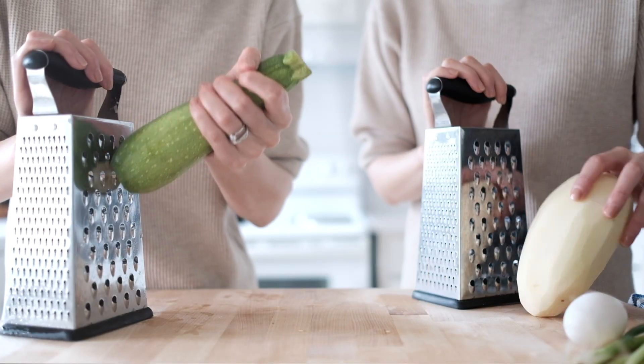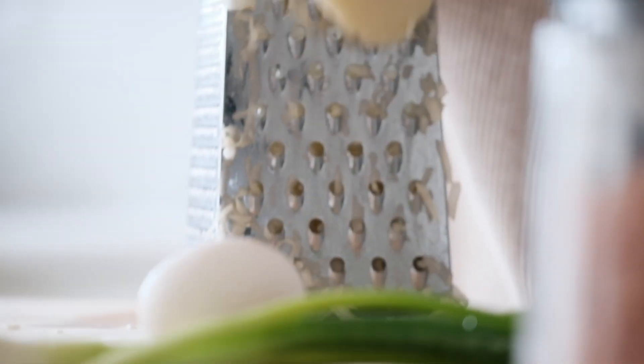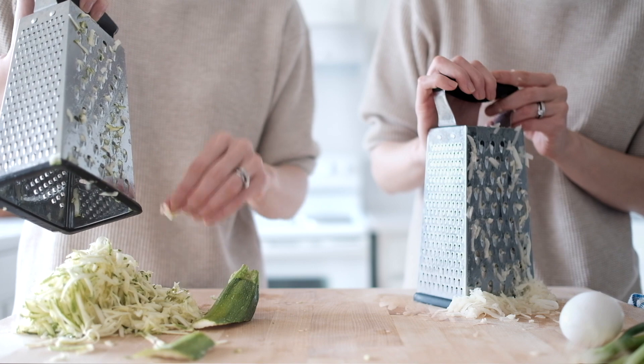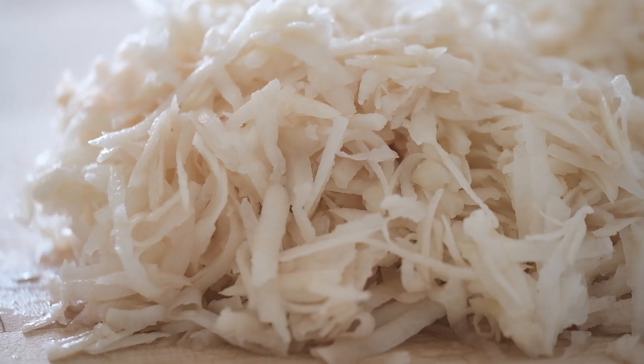Both of these variations start out the same way on a box shredder. Be careful, go slow, and watch your knuckles. In the end you are left with nicely shredded vegetables that look like this.